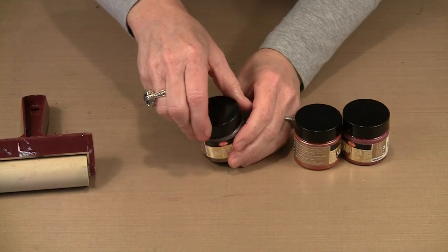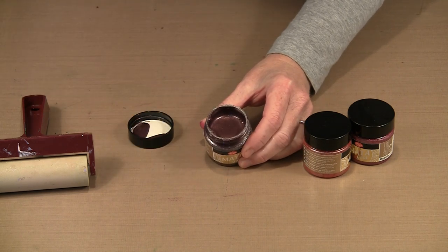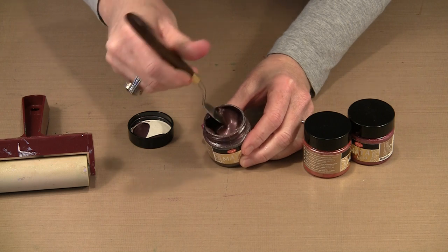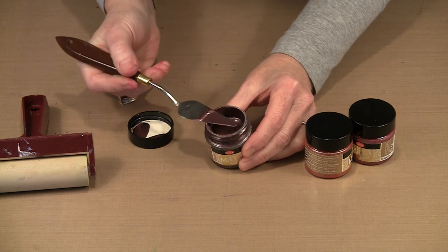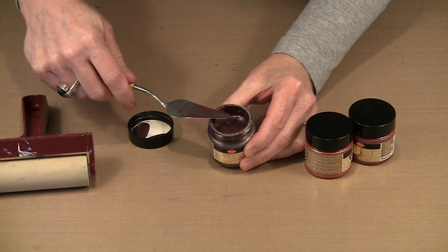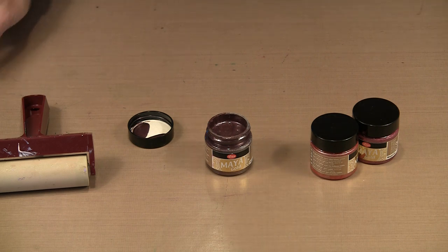One thing that's really nice about these paints is that they're beautifully thick and lush. You can see how dense the color is — it's full of glimmer and this is not watery paint at all. It's very thick and provides really nice coverage, but it's not opaque, which means you can put layers on your piece and you're not going to necessarily obliterate what's underneath. You can with multiple layers, but you don't have to.